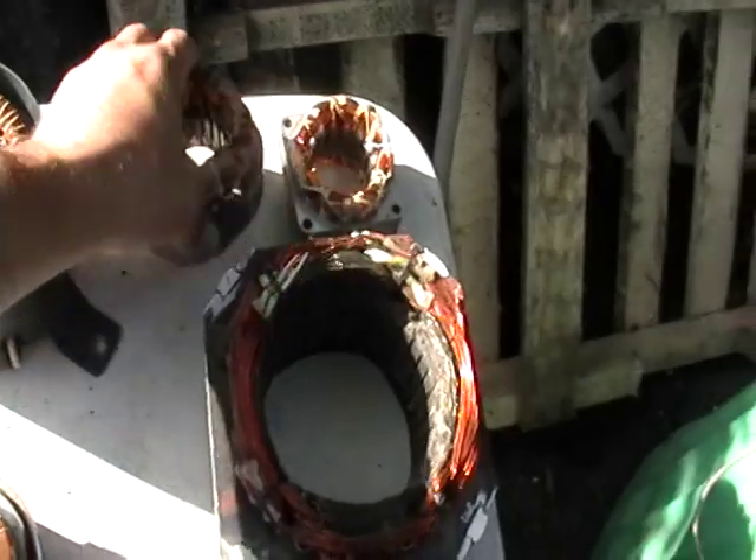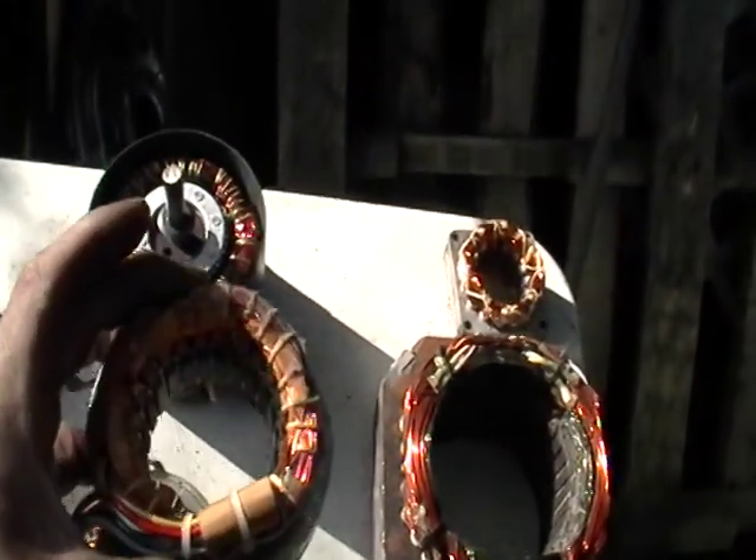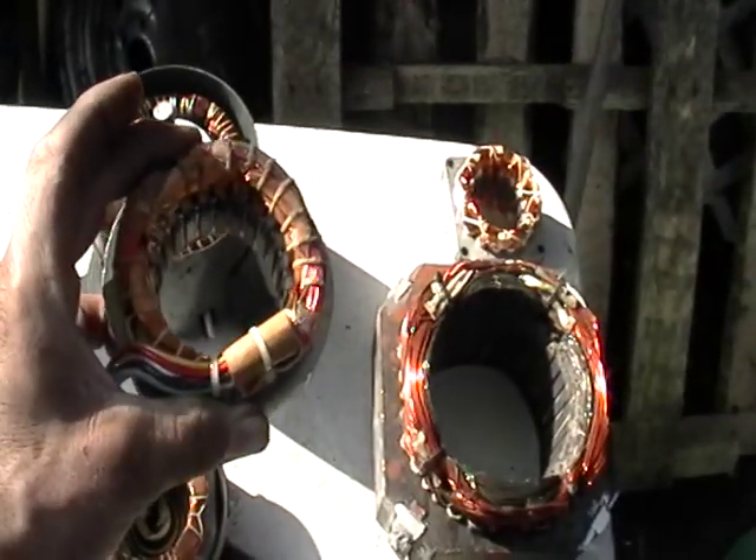But if you take it apart like this and strip it and take all that copper out, now we're talking maybe two to three dollars a pound.